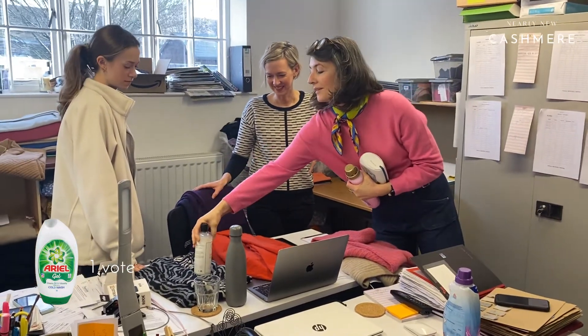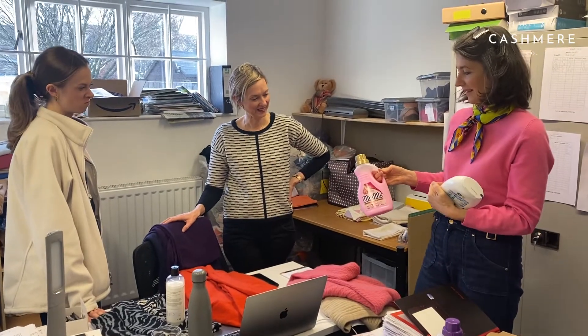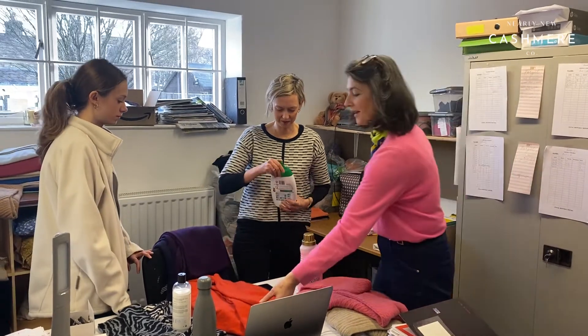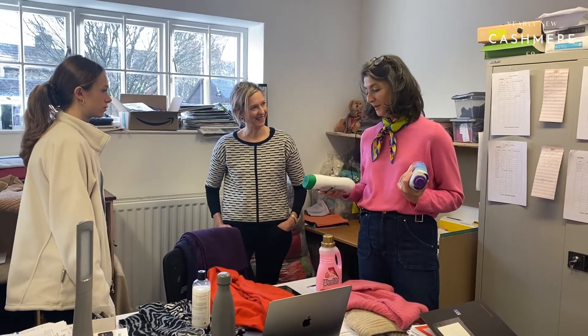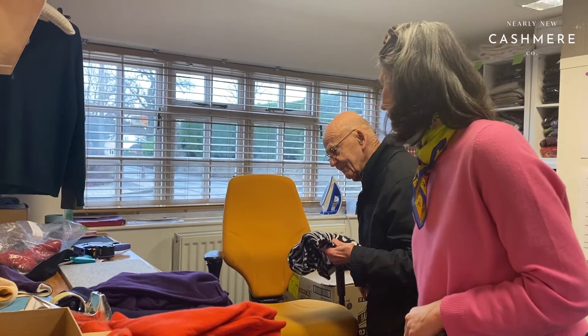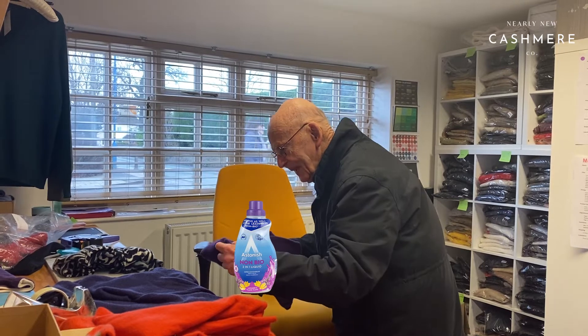That one is the odorless one. That one is Woolite, Astonish — which is the purple one — and Ariel Gel. That's without any fabric softener. John was here yesterday and said Ariel will win, because they will have poured money into what fragrance people associate with clean washing. That one's fairly mild and innocuous to me. That just smells a bit soapy.